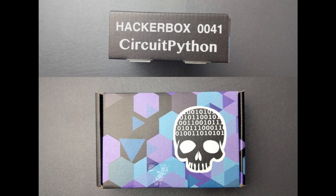Hello! Today we're having a look at HackerBox number 0041, a CircuitPython themed HackerBox.